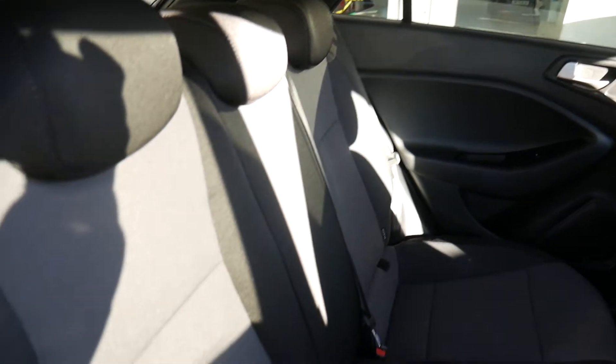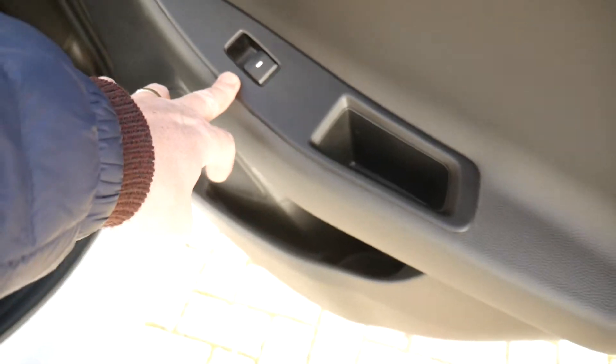Moving into the rear passenger compartment, you can see there's good leg and headroom. There are three full seat belts across the back, ISOFIX fittings on the two outer seats, and electric windows in the rear as well.